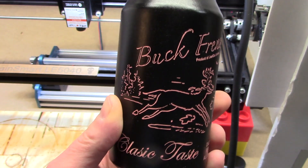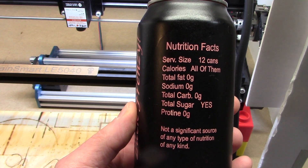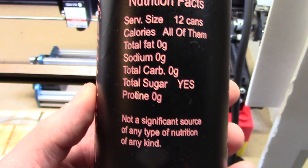Turned out pretty well. Check out these nutritional facts — 12 cans is just one serving size and there is no significant source of any type of nutrition of any kind.